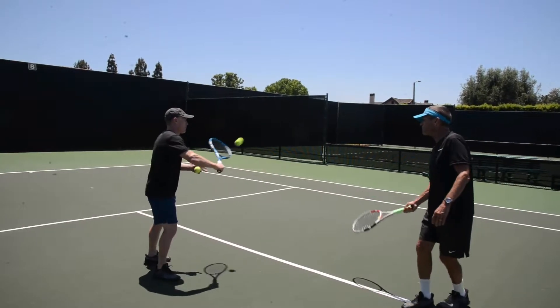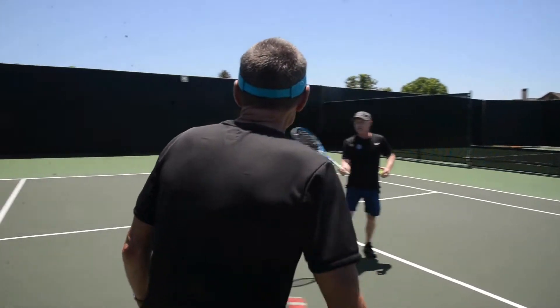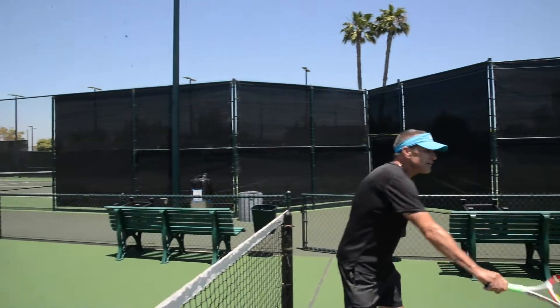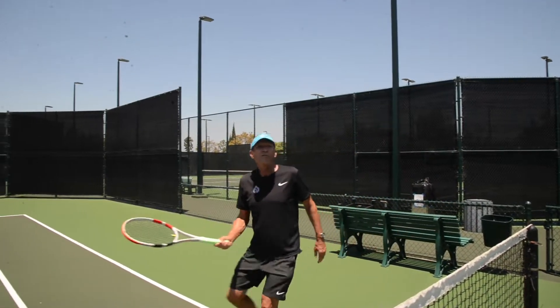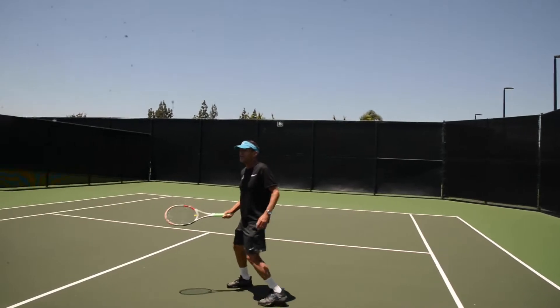And then what we want to do is I'm just going to start moving around the court. And Andy's going to continue to just hit to me and I'm going to see where I am so I don't crash into anything. And I'm moving my way around the net post and here we go. I'm right here. Thank you Andy, thanks for saving us. We didn't knock out Trinity on that.